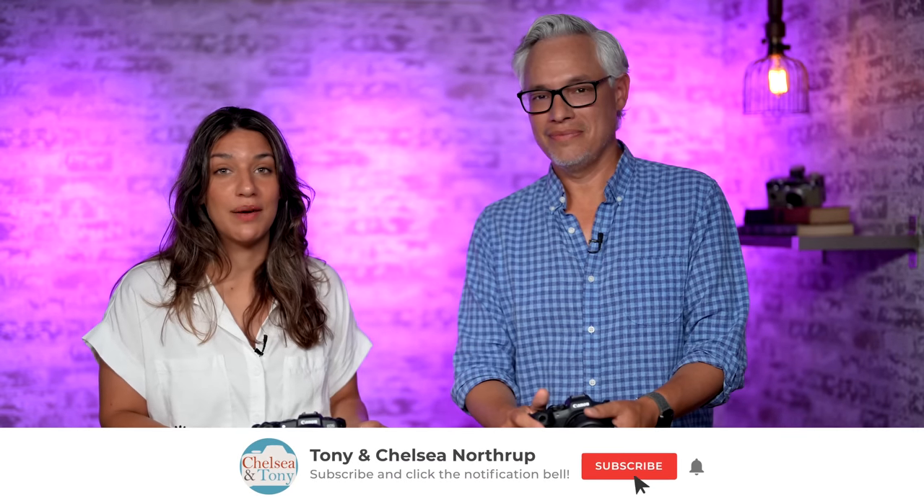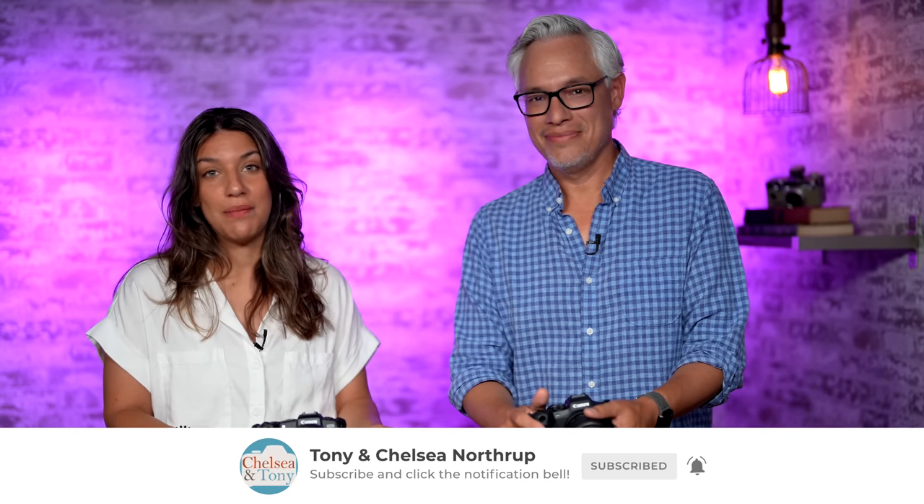We're going to be making a tutorial of the R7 soon, so if you get one and want to know everything about the camera, subscribe because that will be coming out soon. Thanks for watching.